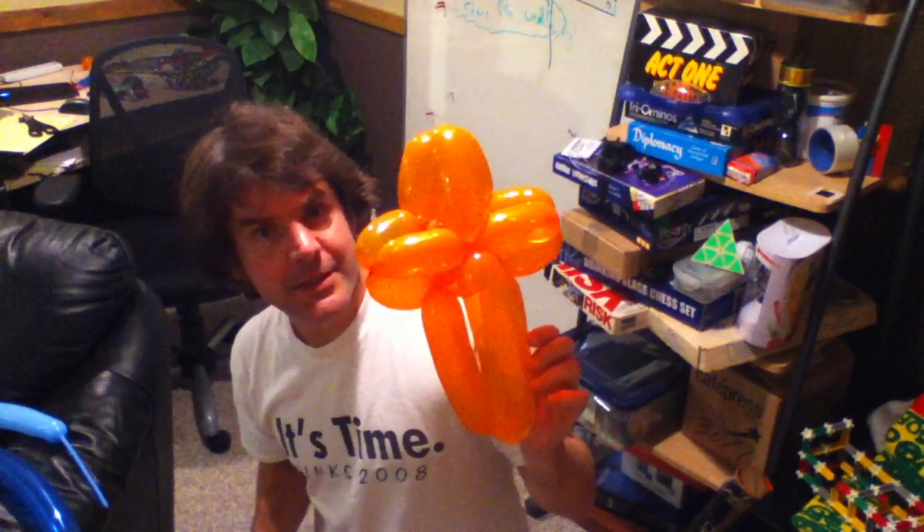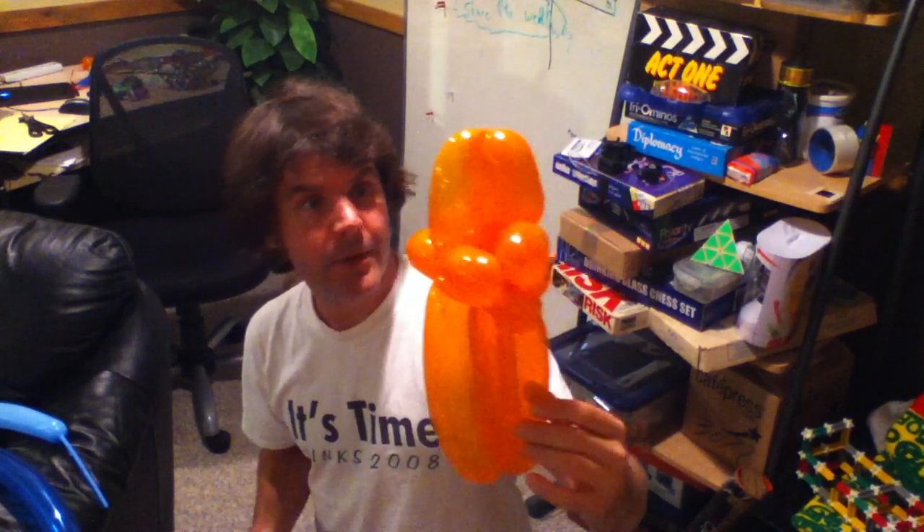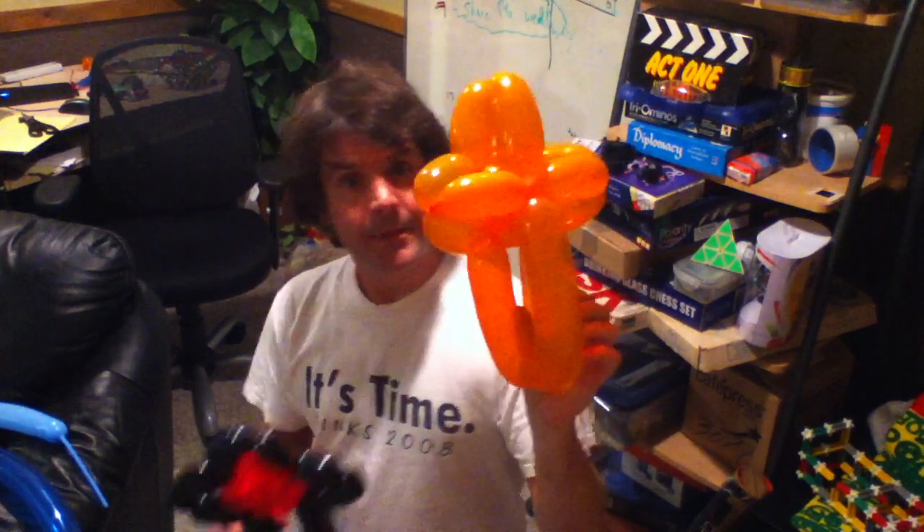I recently showed you the Remembrance Day cross, and so I started thinking about crosses again, and here's another cross. It's another two-balloon cross, but this one's a little bit more 3D, so you can sort of see it's got that type of look. Let me just show you how it's done.